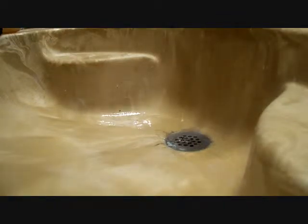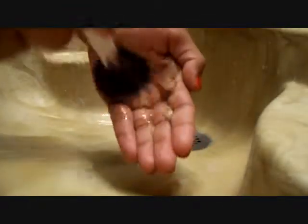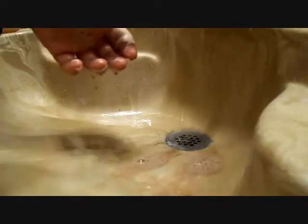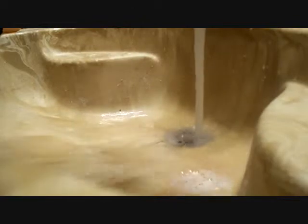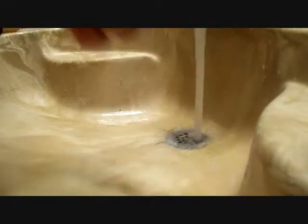Pretty much I just take my brush and work it into a lather. It'll be all brown and gross. And then I usually run it through the water, and when the water kind of comes out of the brush clean, like that, I just squeeze it out like so.